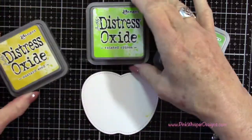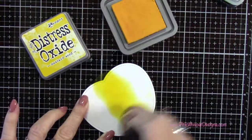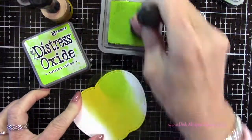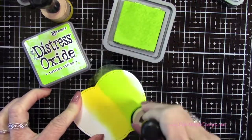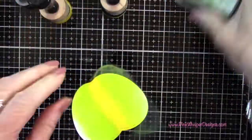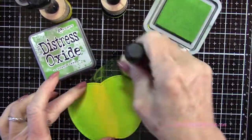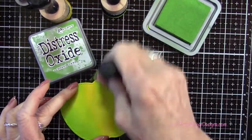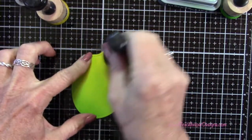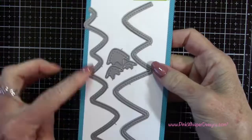Now I'm going back in the same order with my applicators and blending everything together again — you can see how pretty that is. For my Green Apple I'm going to use Mustard Seed, Twisted Citron, and Mowed Lawn. Starting off the same way with the Mustard Seed right down the center, then Twisted Citron right up against that yellow color down both sides, then Mowed Lawn to the edges. I'll blend in reverse order from darkest to lightest. You can always go back and add another layer if it's not dark enough, but I thought that looked really good for the little green apples.